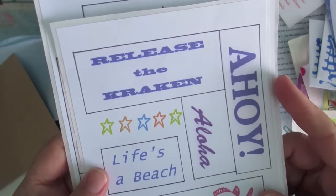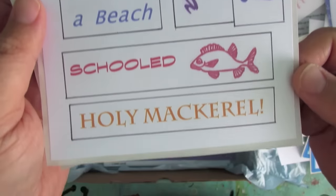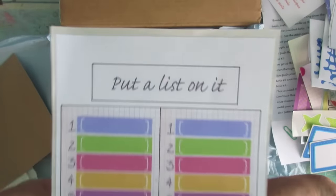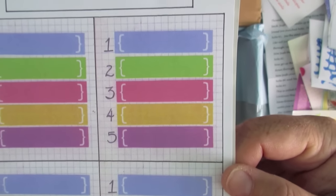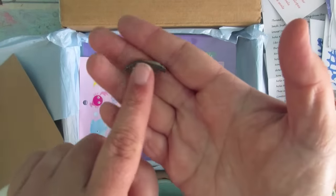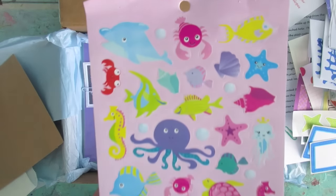Release the Kraken! Love that. 'Ahoy,' 'Aloha,' 'Life's a Beach,' 'Schooled,' 'Holy Mackerel' — cool! And list stickers — 'Put a List on It.' I like that, I like that — put a list on it, that is so cool! Oh there's a little shell — hello little shell, that's cute. More stickers — cuteness, more cuteness, total cuteness!